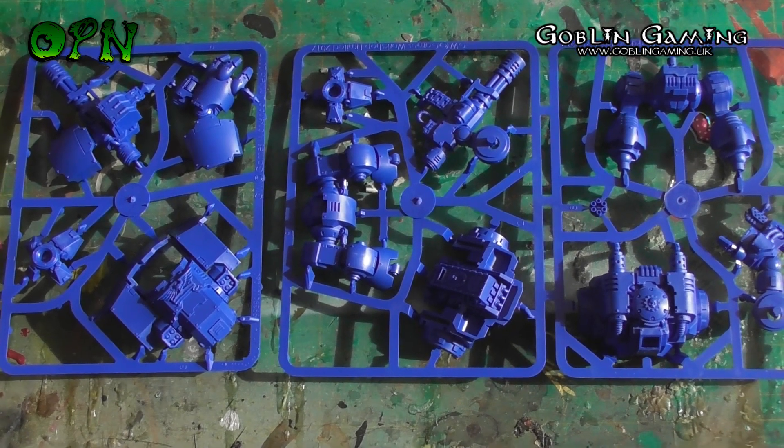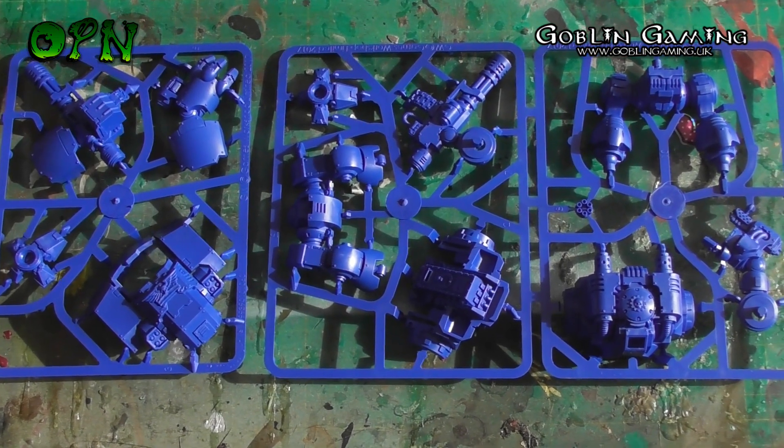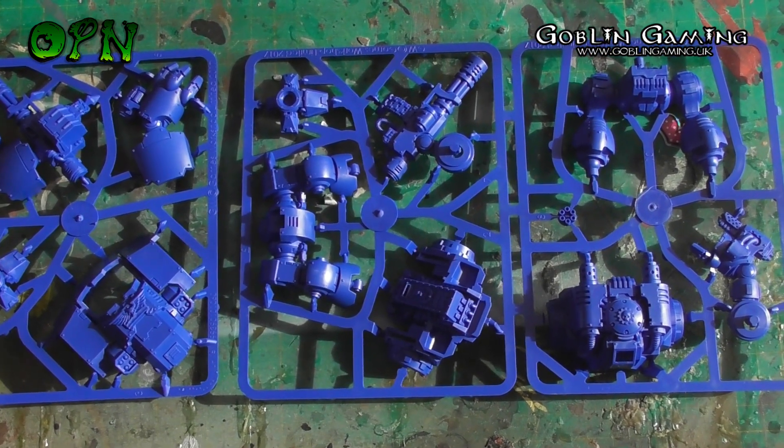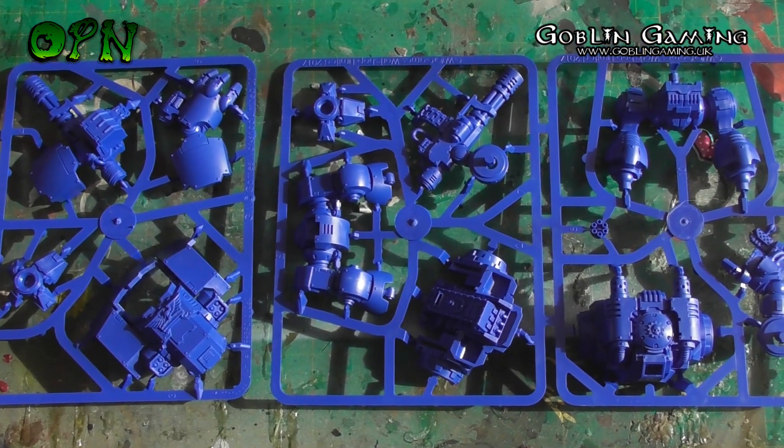I think this is an absolutely fantastic kit and at Goblin Gaming it's literally just £20. We'll come back in a moment and we'll have it all built.